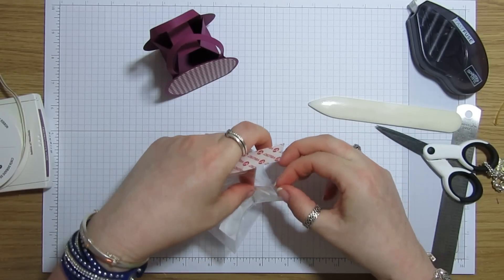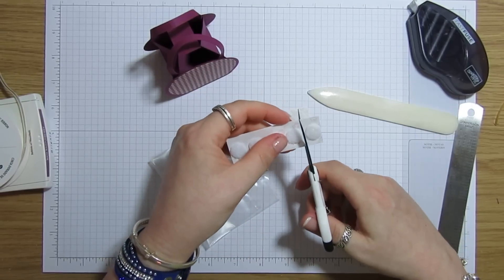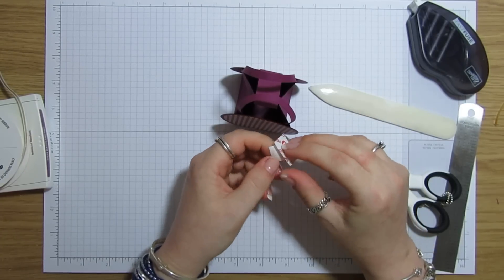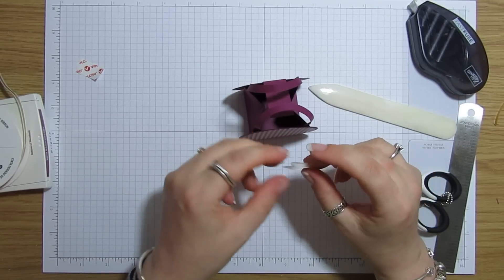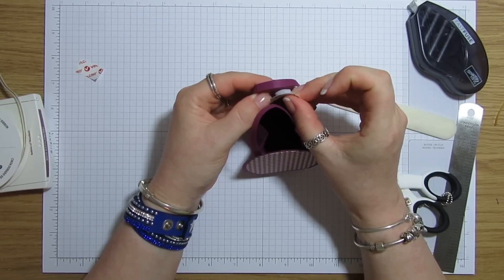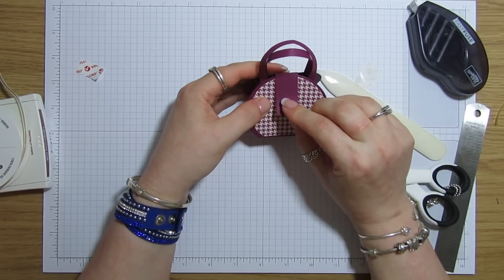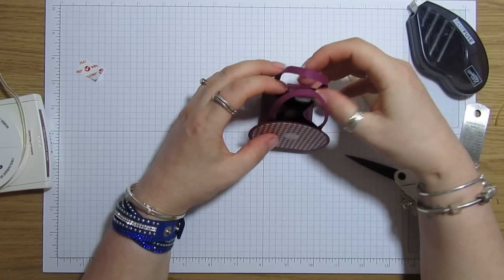I'm just going to cut one of each velcro dot. I picked these up from eBay — they were only like a couple of pounds. I normally just stick them together, then peel that off, place it where I want it on the closure, and peel that bit off. Close the bag and just press down. There we go — there's our little velcro closing.